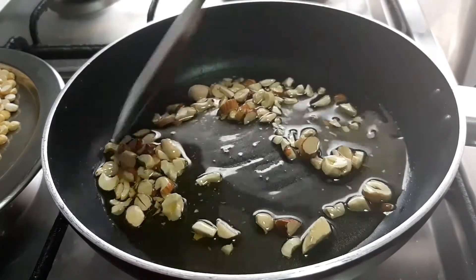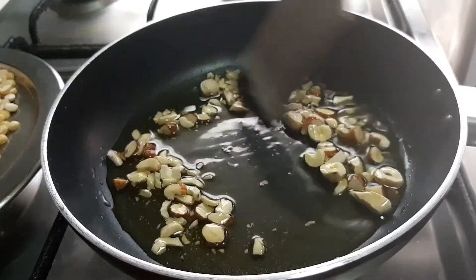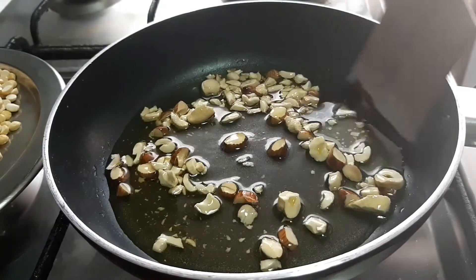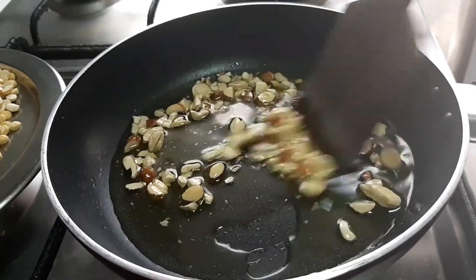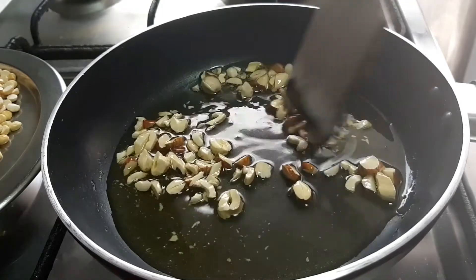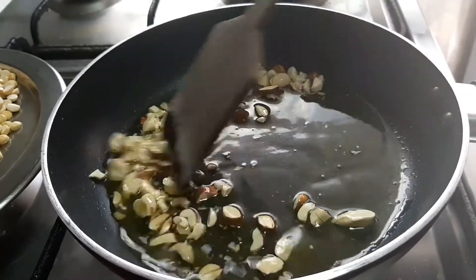If you have nuts or walnuts, you can chop the nuts. If you want to chop the nuts, it will be easier to chop them.